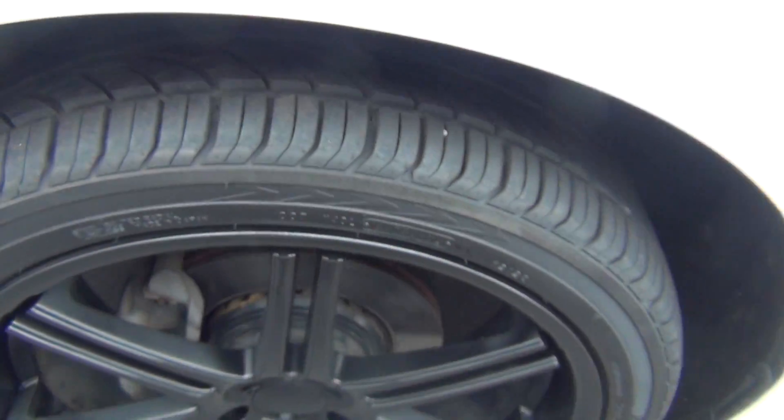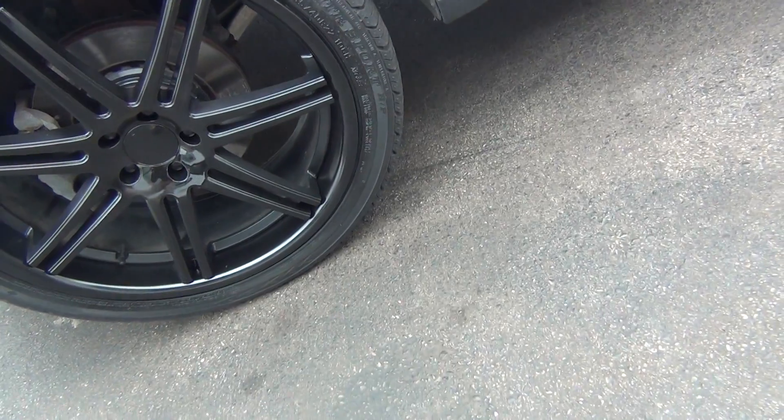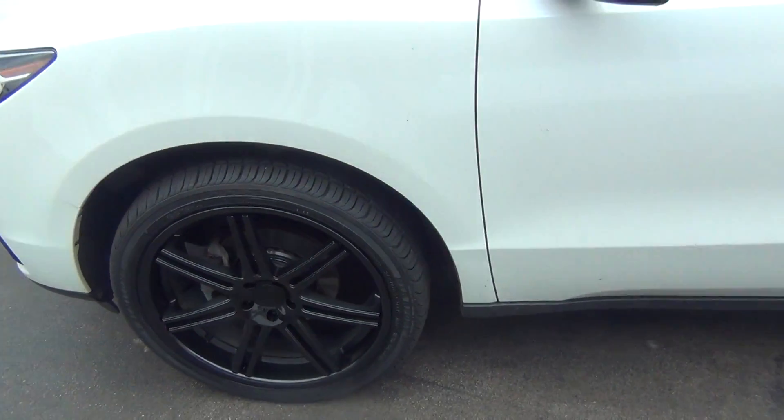You're knee deep in tread there. Like brand new tires, you've got tons of tread life left. 22 inch rims there.